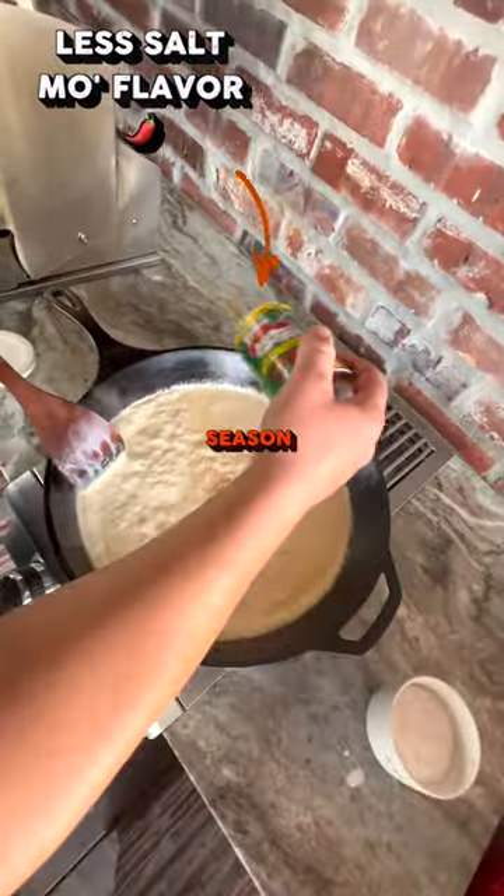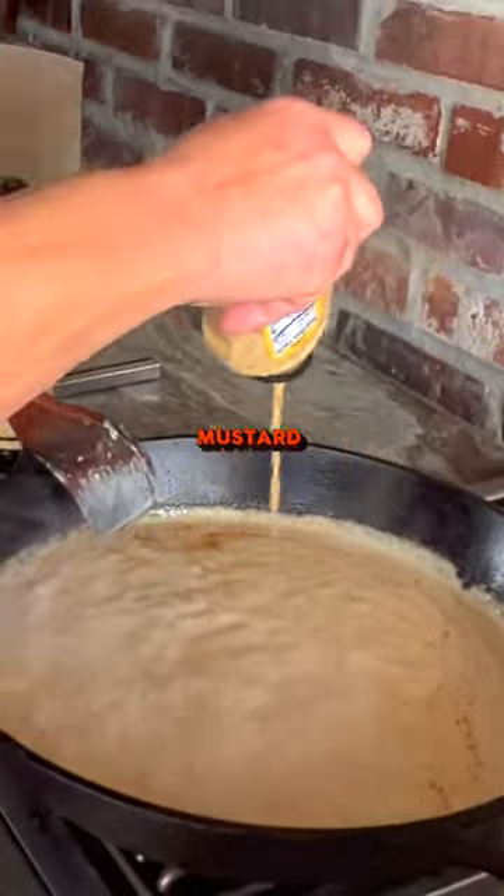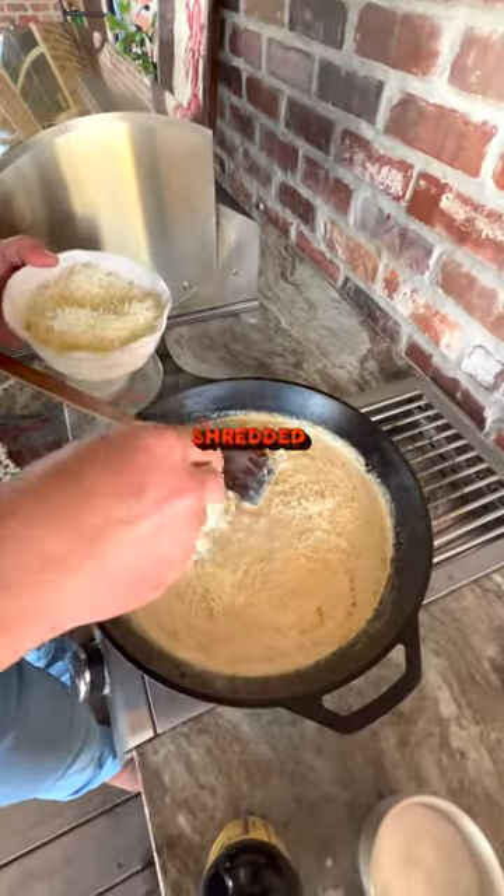This is when I like to season it a little bit. Add your Louisiana Crawfish Company Creole seasoning, don't forget your Creole mustard, Worcestershire, and your shredded Parmesan cheese.